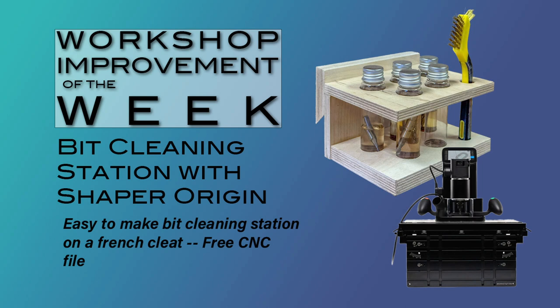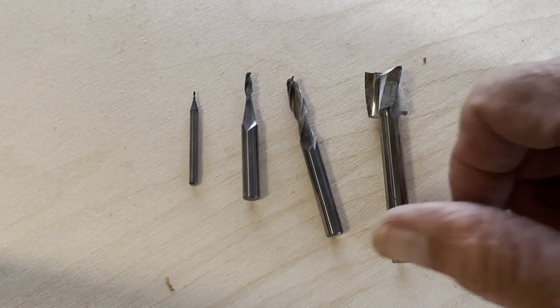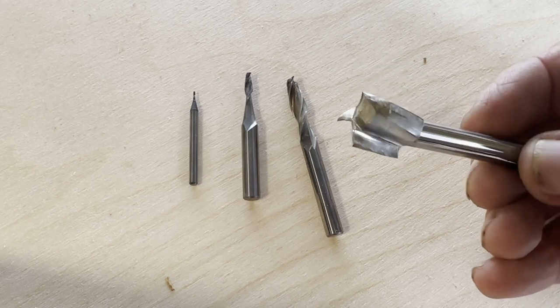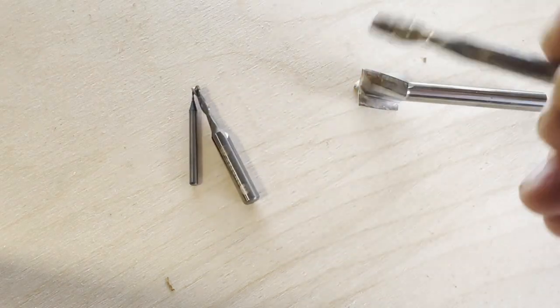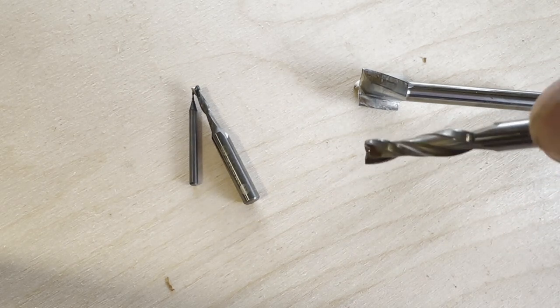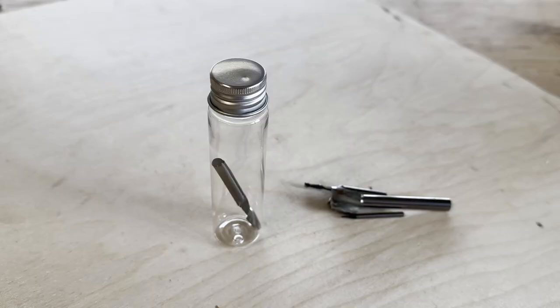I'm going to show you my dirty bits. These actually aren't that bad - they just get some pitch built up. Maybe they've been run through some plywood or some kind of sappy wood, and they get some stuff built up on them. So I wanted a way to conveniently clean the bits.